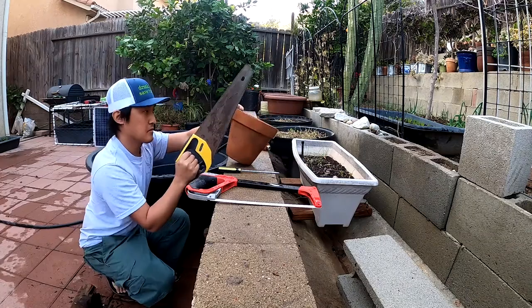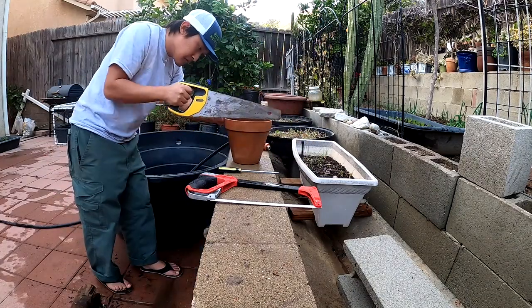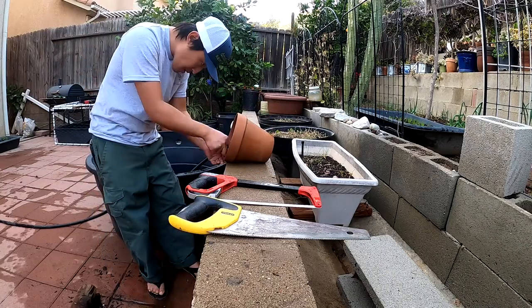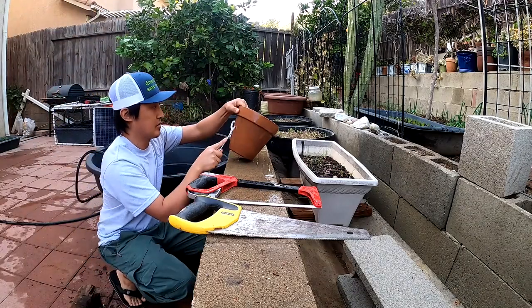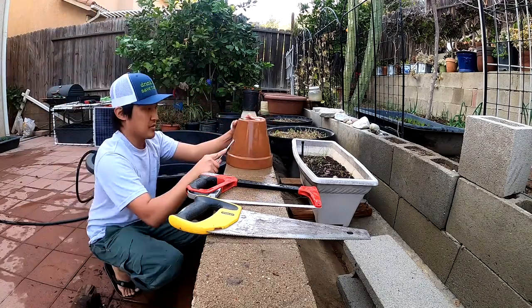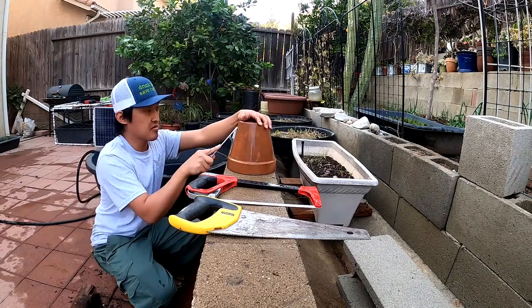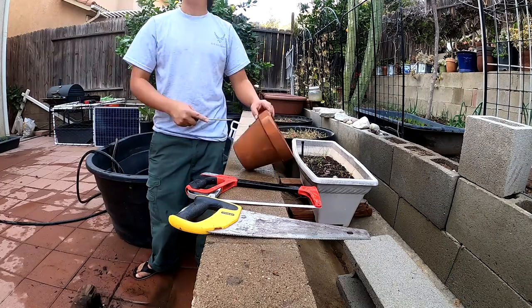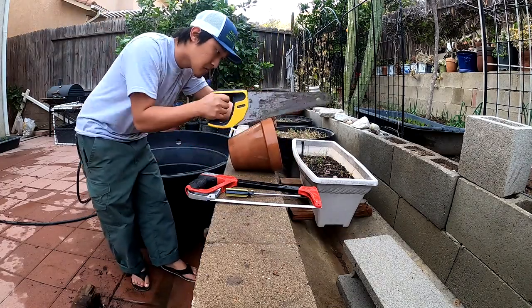So you don't chip the terracotta pot — maybe like the back of a hammer that's made out of wood, or just a piece of wood. Eventually it will just crack, and you hope that the vibrations will cause it to crack along the line you just made by scratching away at it. Try to use old tools like an old saw, an old screwdriver like a flathead, or an ice pick.